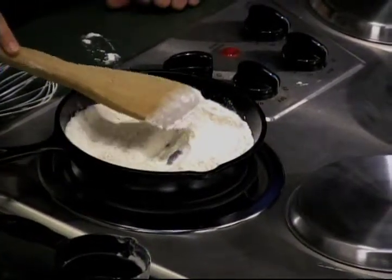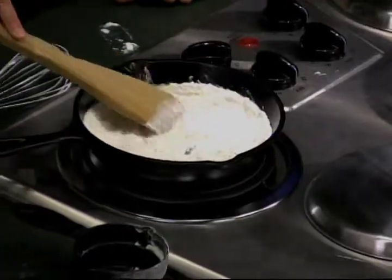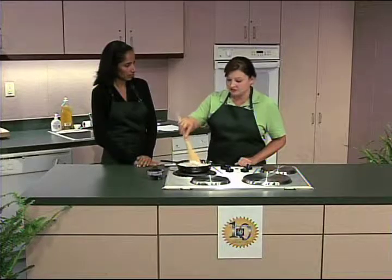On medium-high heat, this roux will take about 35 minutes. You want to make sure you continuously stir it.